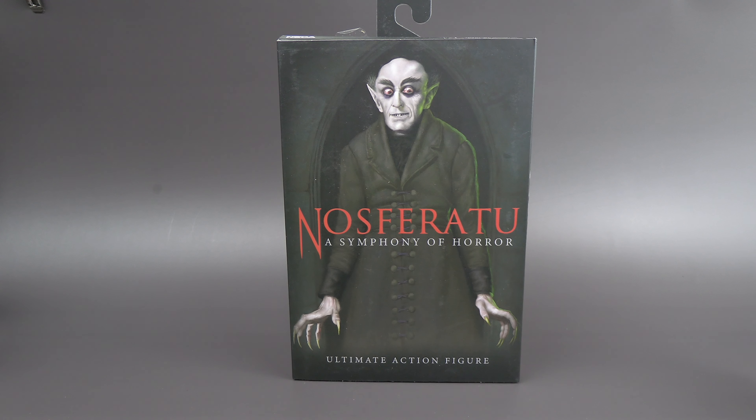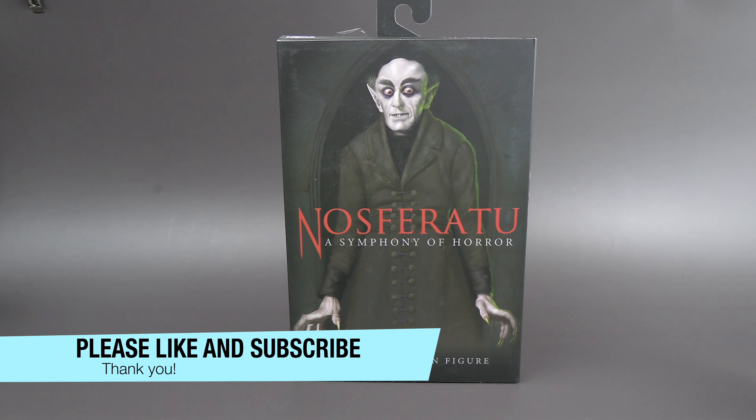Hello everyone, for this review we're going to go over the NECA Nosferatu A Symphony of Horror Ultimate Action Figure. This is showing up in stores — I'm not sure if this is shipping online. I lucked out and found this guy at a Target, kind of in a weird place. Really glad I did discover it and bring it home.